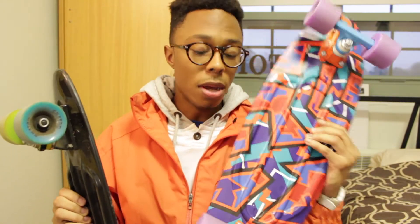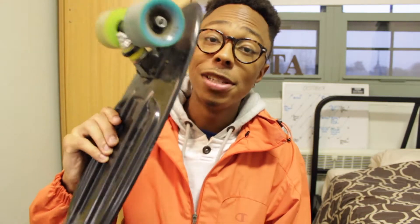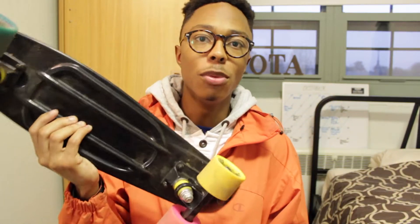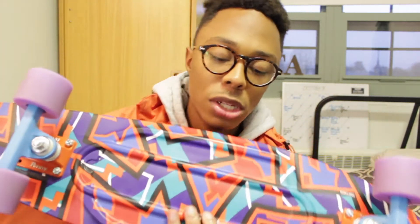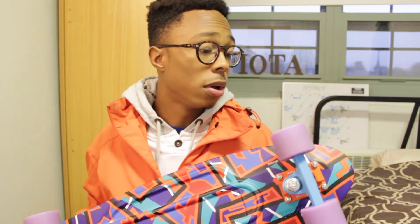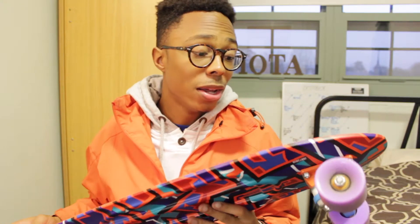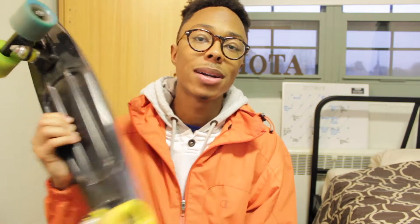I'm going to give my impressions on the nickel and the penny. Just a reminder — this Skatro is not an actual penny board, but it's the exact same dimensions. Now, first off with the nickel: super smooth ride. The bearings are wonderful — it feels like butter when I'm riding it.